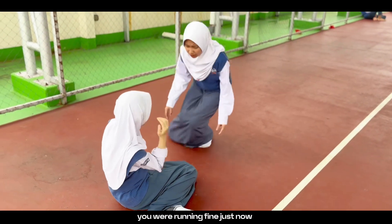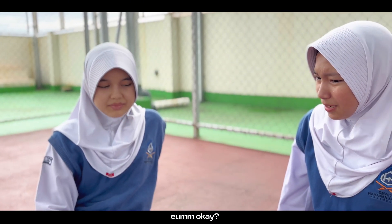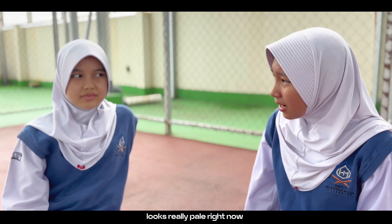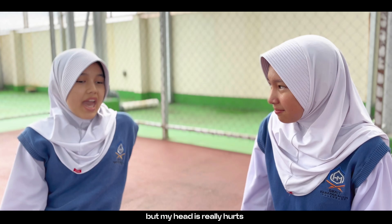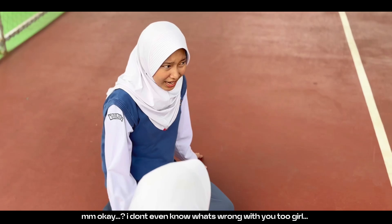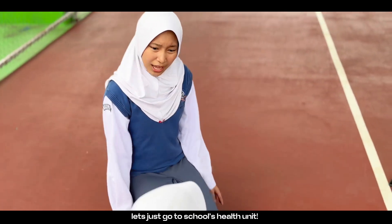Hey, what happened to you? You were running fine just now. I don't know. I think I'm going to die soon. But your face looks really pale right now. Well, I don't even know what's wrong with me. My head really hurts and my chest is still so tight. I don't even know what's wrong with you too, girl. Let's just go to the school health unit.